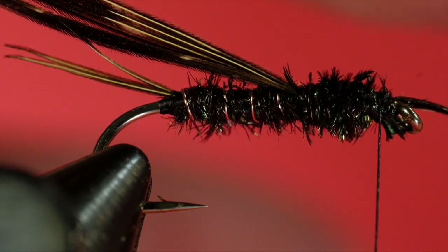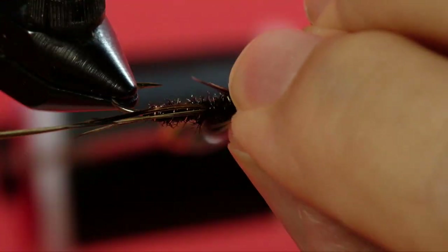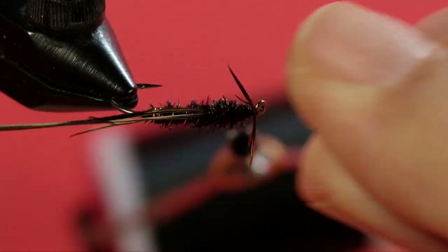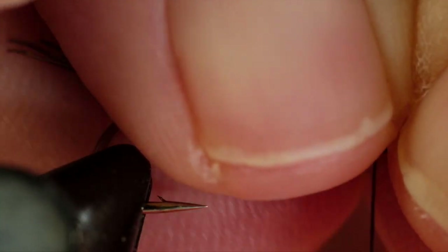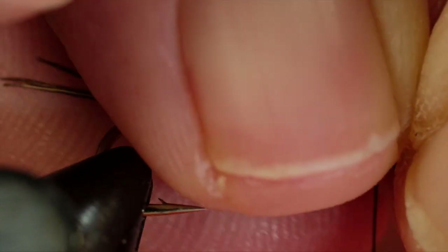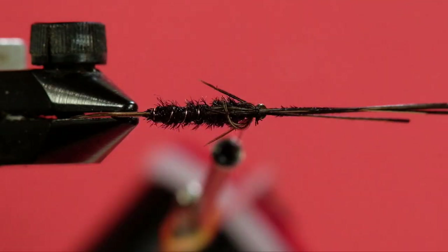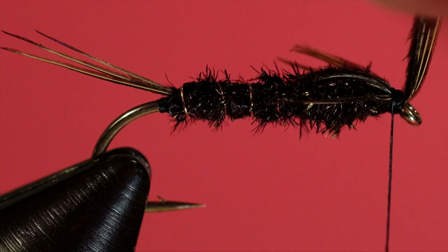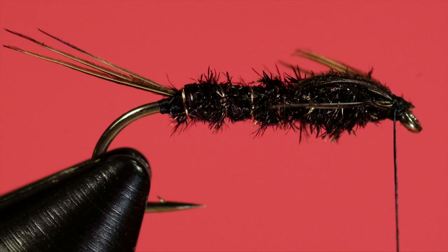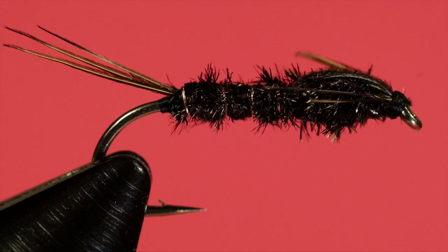Now here's the trick — we've got all those stuck together and we want to try and separate them. Fold your wing case over. See if you can get all your legs held together so they don't get trapped. If you have any trapped, just come in with your bodkin and pick it out. And finally, whip finish.